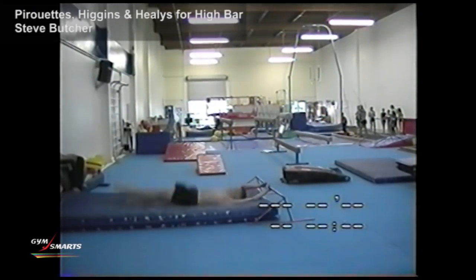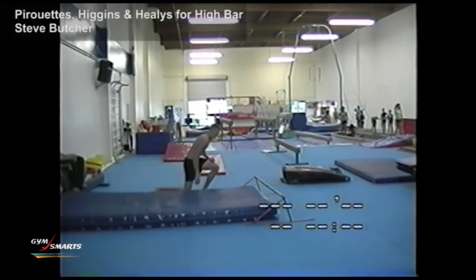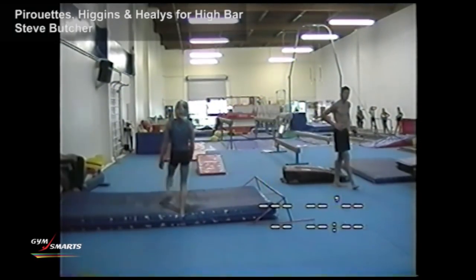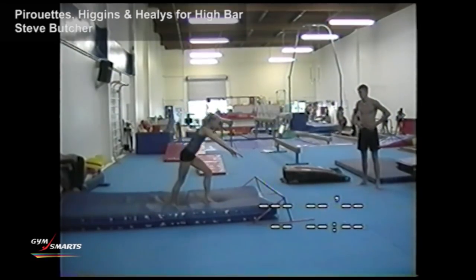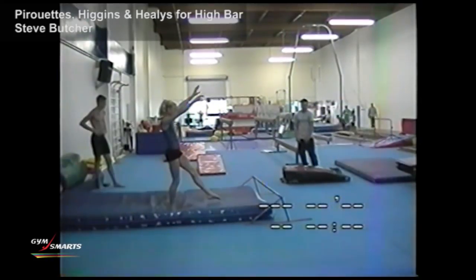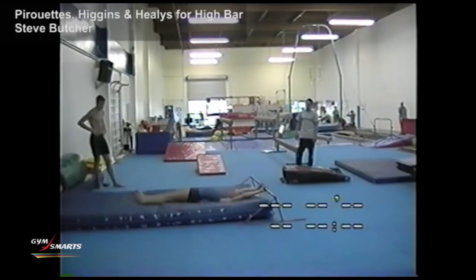And even our six-foot-two guy is having no problem performing it. This takes a lot of practice, and the more the gymnast does it, the better they're going to get at it. It requires you to go up and do an early pirouette. If you have your head way out, it's much harder to perform. Your head has to be looking down your arm as you're doing the early pirouette.